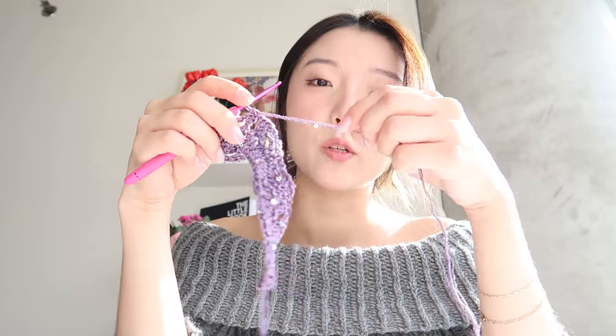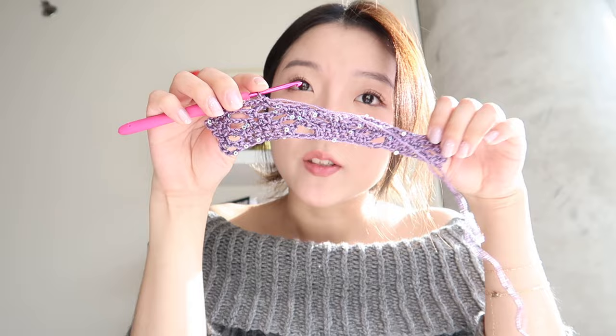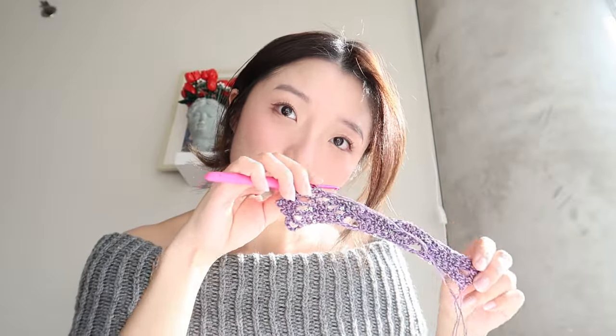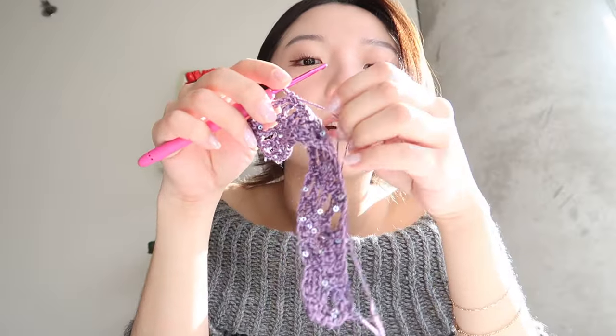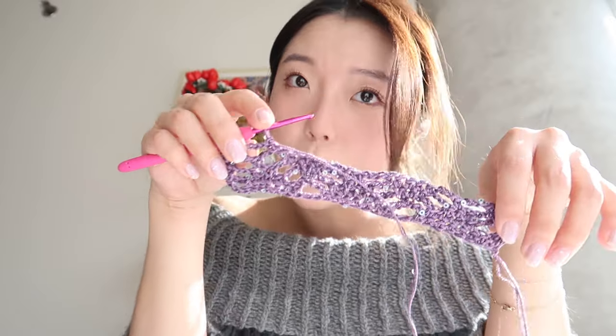I'm holding two yarns together. I'm currently working with a beautiful sequin yarn — hopefully you can see that in the sunlight — and I'm holding two different yarns together in order to use the sequin yarn. I think it's really pretty.